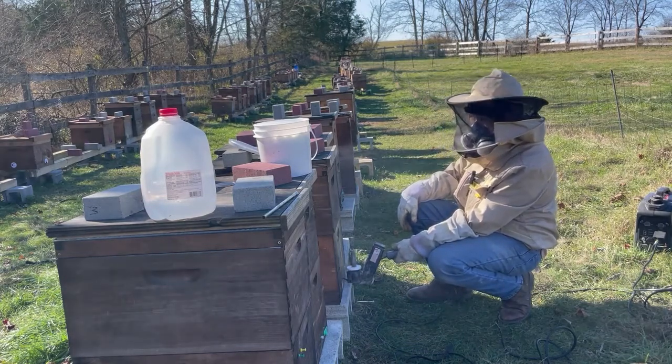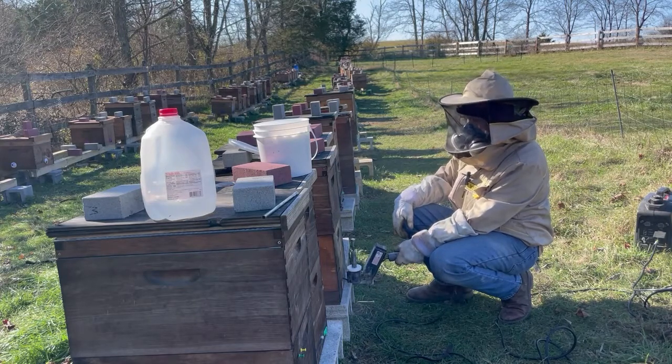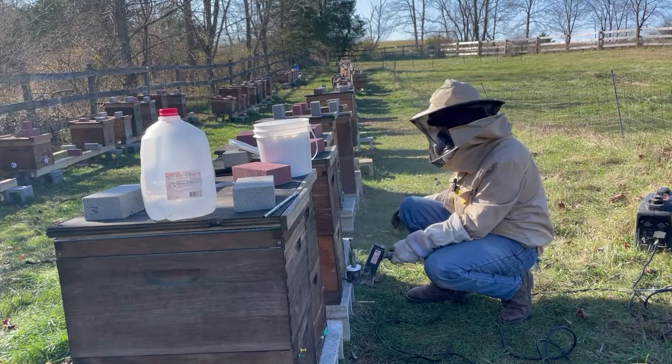I don't want to do this on the same day, but next week before I post this video I'll go open up some colonies and put some winter patties on there, just for insurance on these crazy days where the weather swings around — especially on these double deep colonies where they could get trapped in one spot or the other.